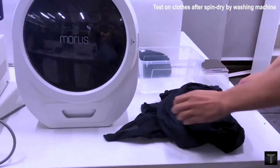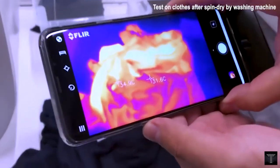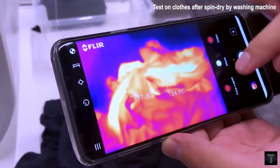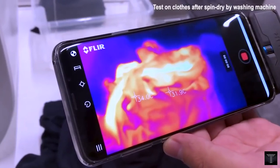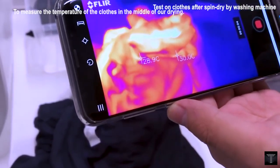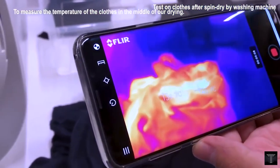The built-in UV sterilization effectively eliminates 99.9% of bacteria. It's also environmentally friendly since there are no dangerous or toxic chemicals to handle. So not only does Morris Zero keep your clothes dry, but also keeps them clean from any nasty bacteria.